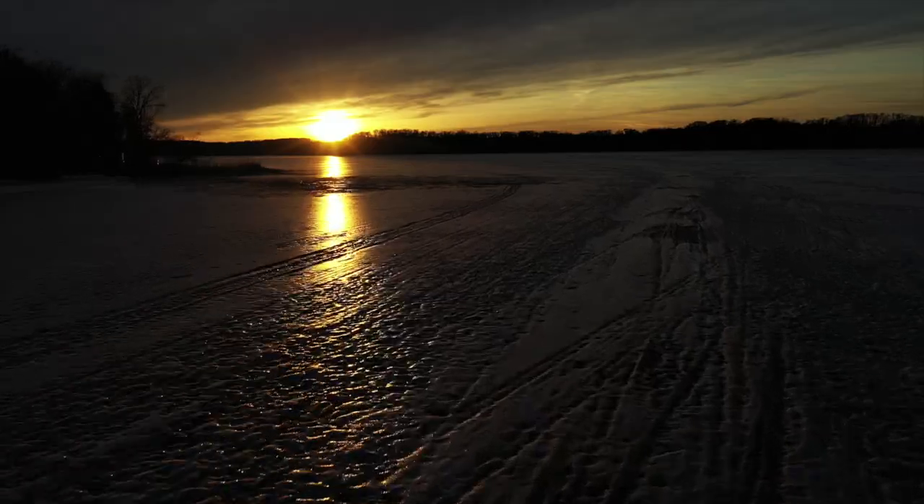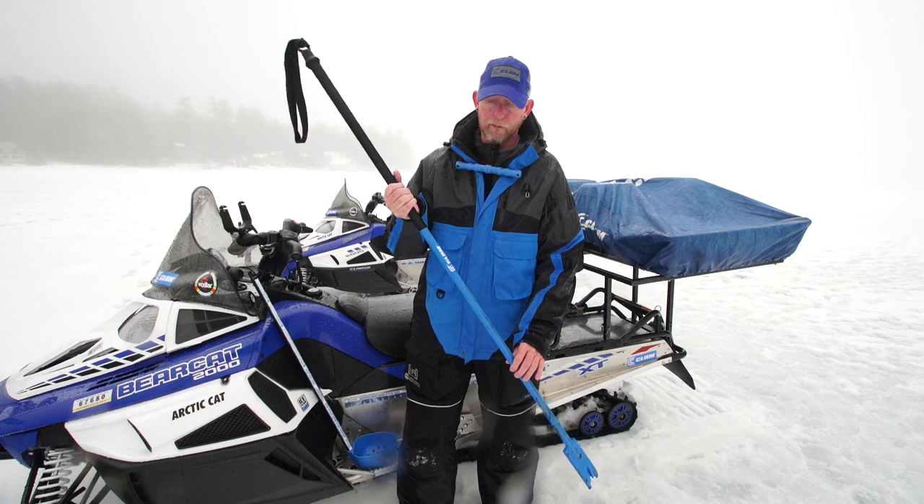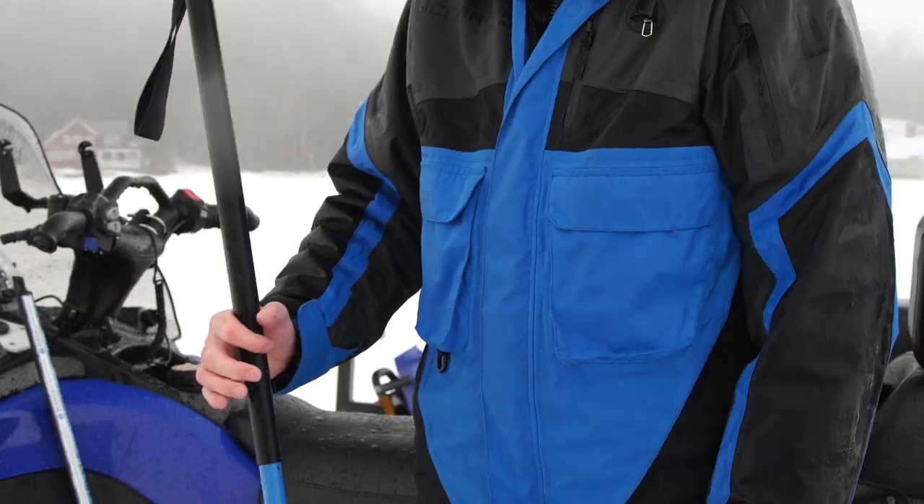One of the cardinal rules of ice fishing is know before you go. Always check for yourself, check your way out, and bring proper safety equipment. One of the most important tools I have for that early and late ice period is my spud bar.